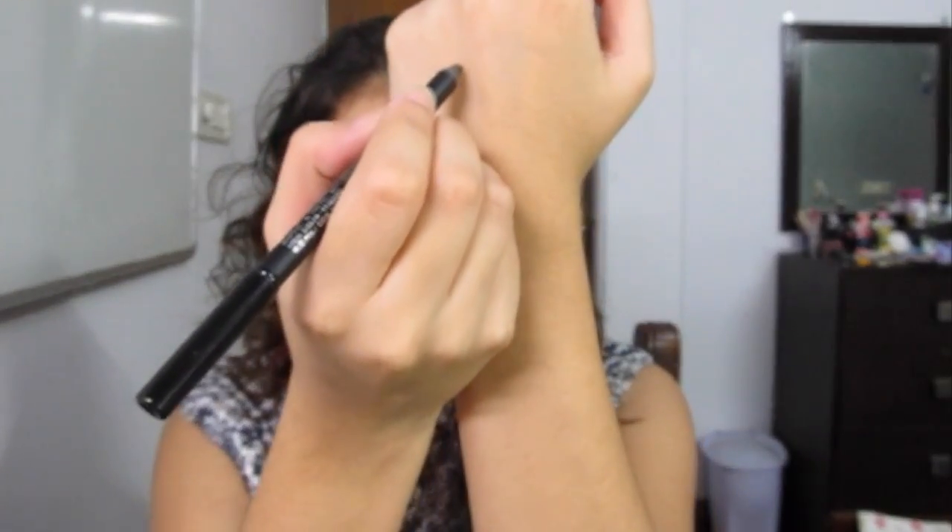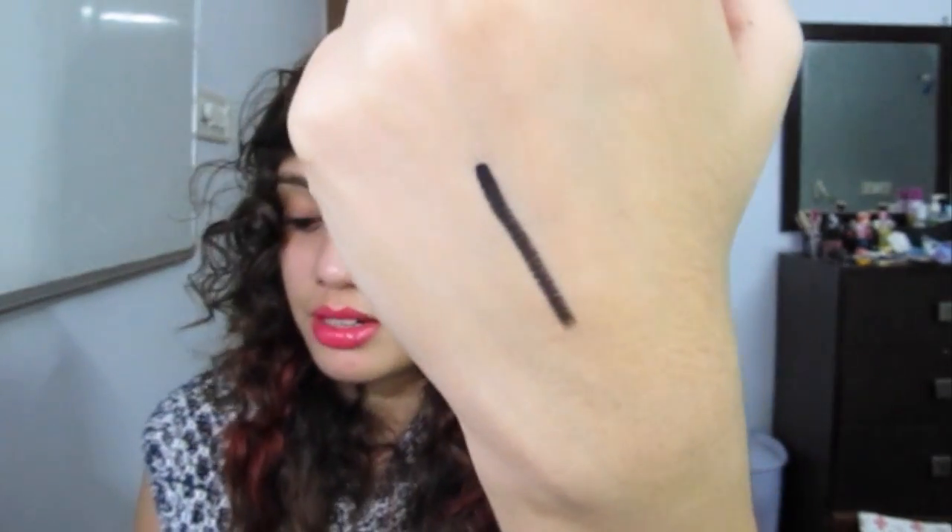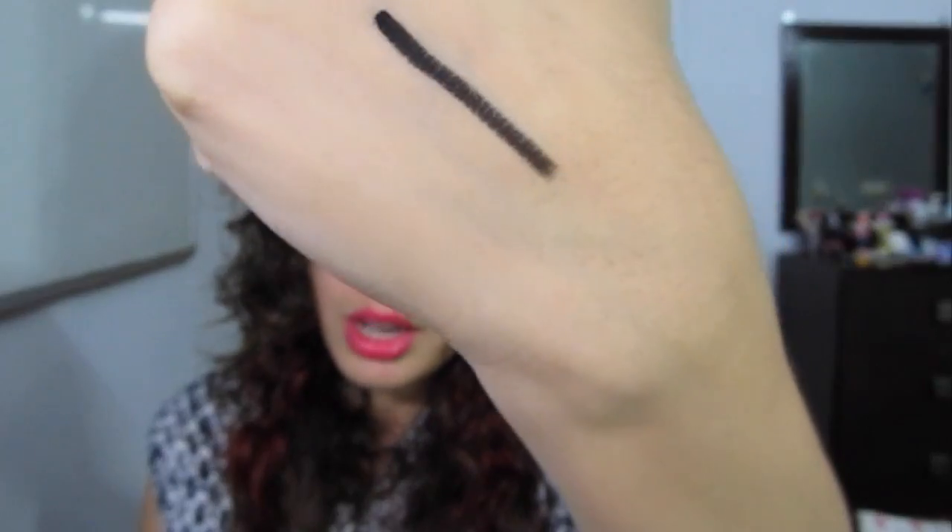I'll show you how amazing it is in just one swipe. I guess you must have gathered by now that I really like it. Look at that — really, really light-handed. And look at that application. It is so jet black. It's just amazing.